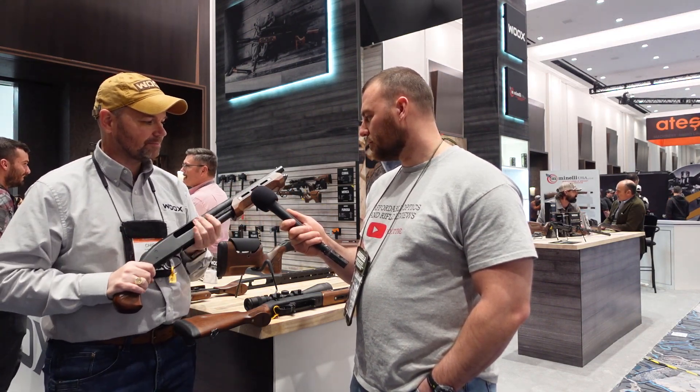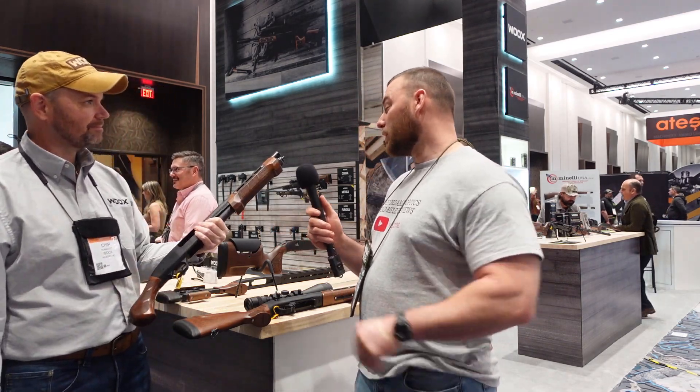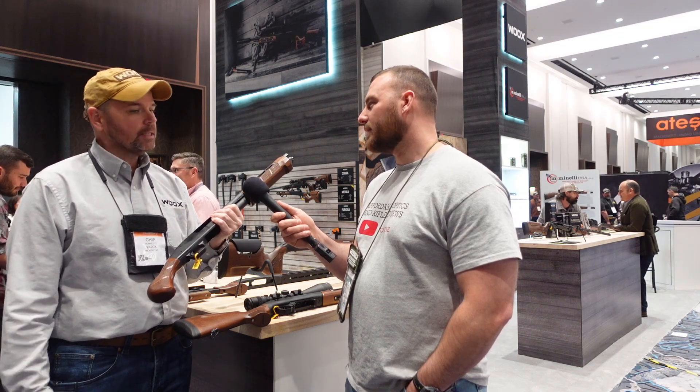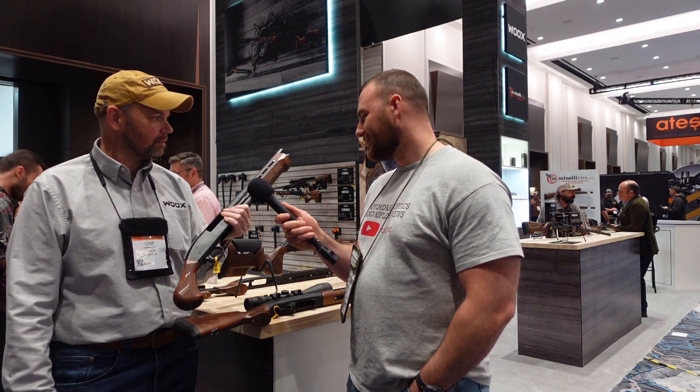The Gladiator is shipping next week — they just got the units in, and in fact the packaging arrived right before Shot Show, which is why they couldn't ship sooner. There are only three boxes on hand right now.